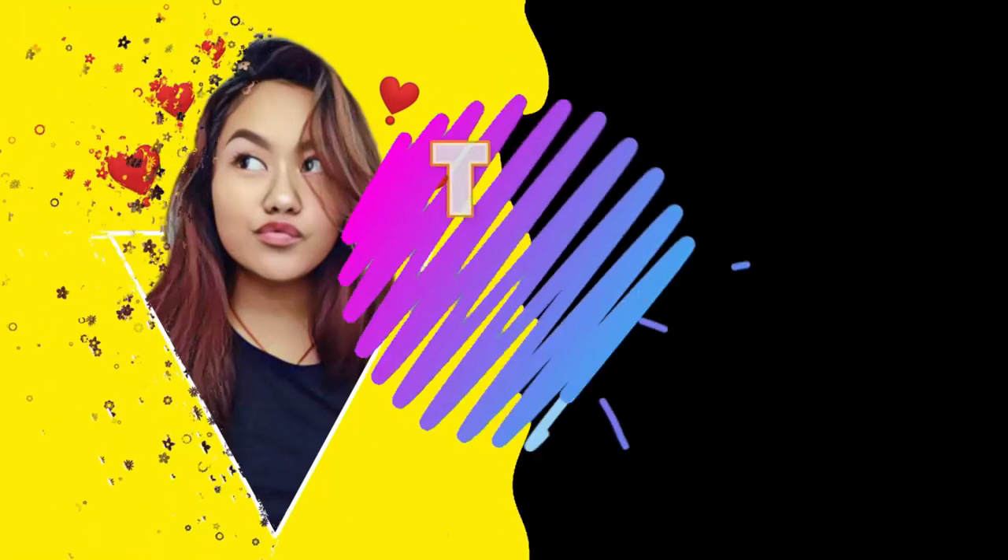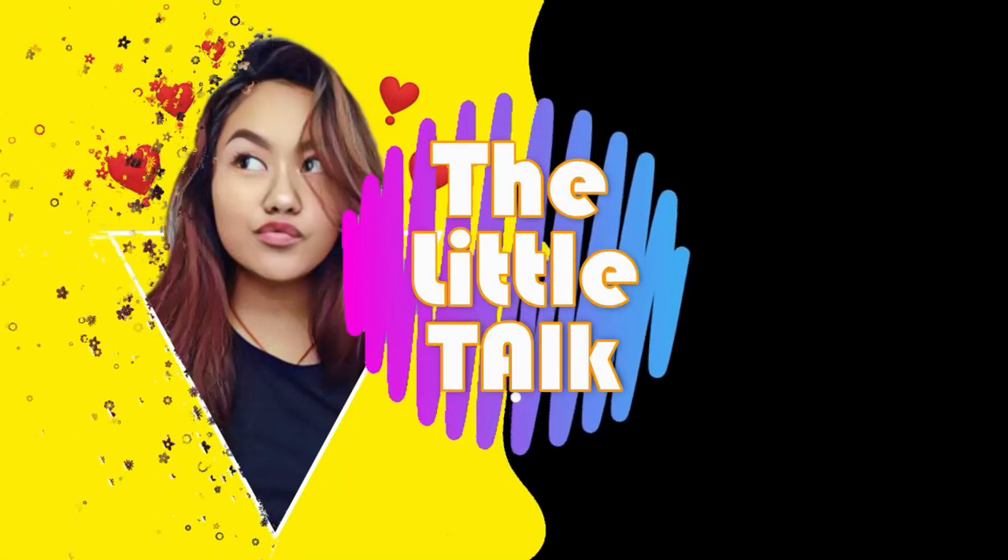Hi guys, welcome back to my channel, The Little Talk. It's your girl here. I know I'm looking so overwhelmed because it's my week off and about to be evening — I have to go somewhere with my friend, just want to hang out.